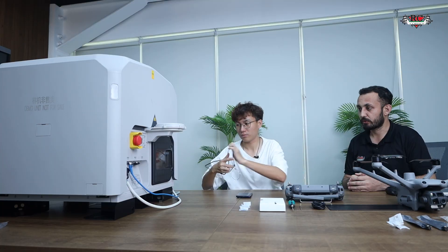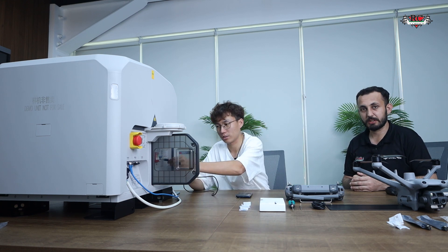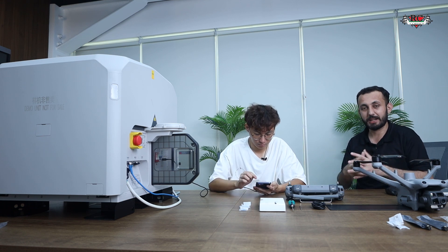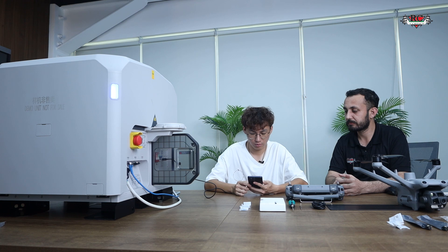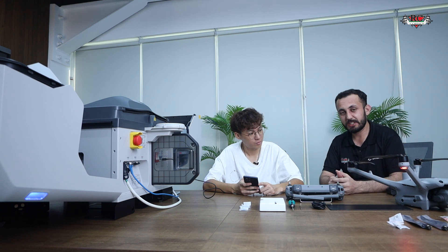We can activate the dock and log in with the same account used for the drone activation in the Enterprise App. The sequence is: first activate the drone, then activate the dock separately, then bind both systems together, then connect the system to FlightHub 2. The activation is now done and we will proceed to open the dock cover.